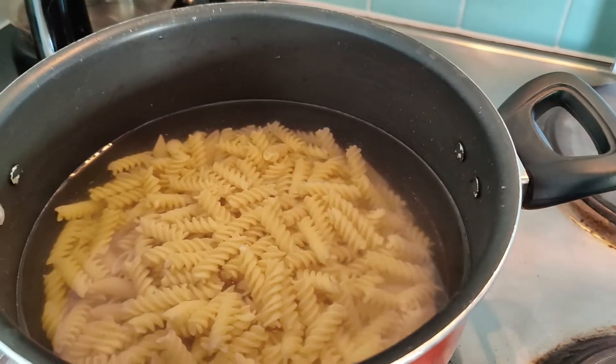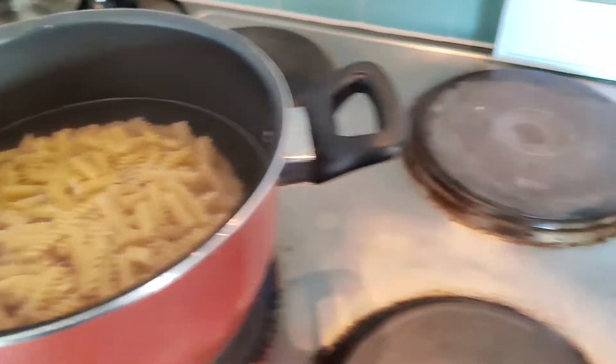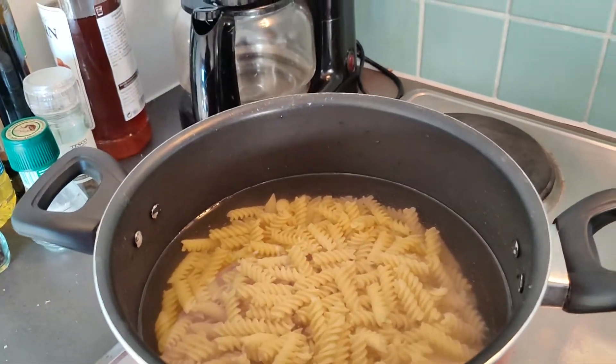So far, literally just pasta, salt, water. Probably not enough water — maybe it is, we'll see. Let me get all the ingredients out.